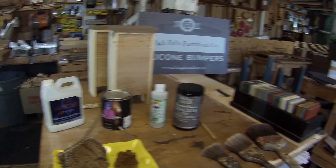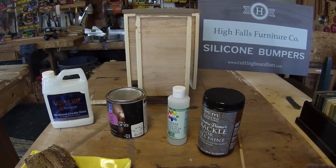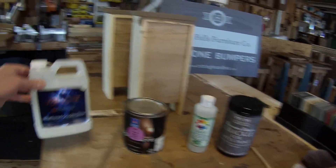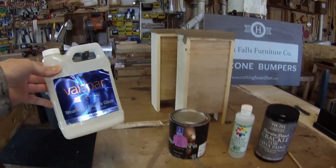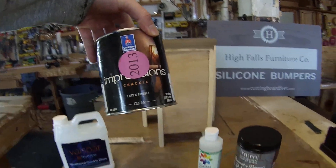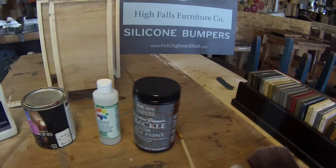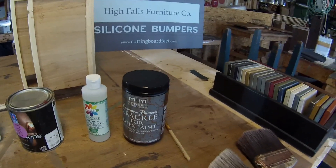The number one question I get is where to buy the product, and unfortunately a lot of things go out of production. I've tried three different brands of crackle and they are no longer made. The Valspar one you might see in my older videos from Lowe's — Valspar no longer makes it. I switched to a Sherwin-Williams product that was on the shelf briefly, then they stopped making it. So I have two new products here that I bought online.